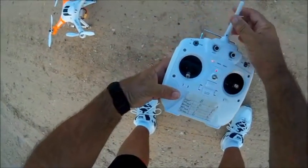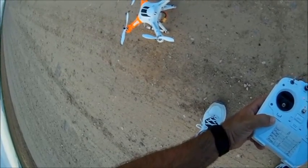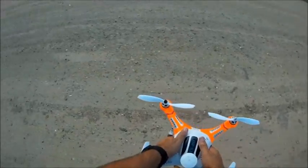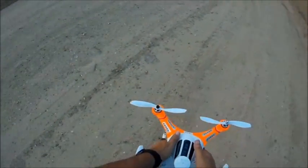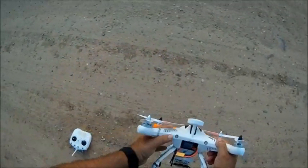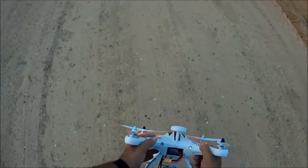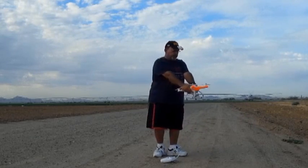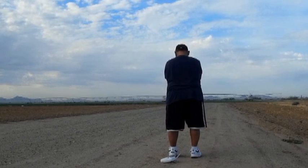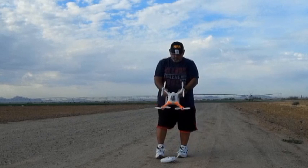Turning it on — six, seven, eight, nine, ten, eleven, twelve, thirteen, fourteen, fifteen. There we go. Now what it tells us to do is leave everything alone, pick it up, and rotate to the left — two complete revolutions. One, two. Then point it nose down — two complete revolutions to the left again. One, two. Then two more complete revolutions. One, two.